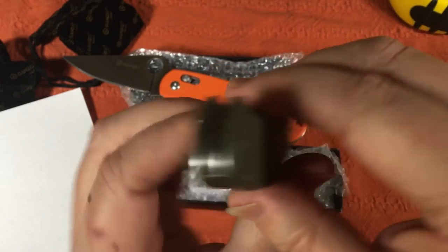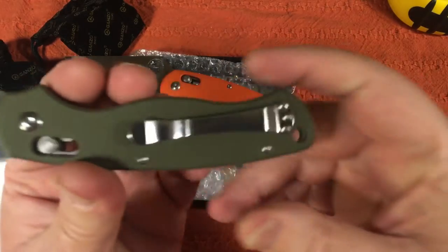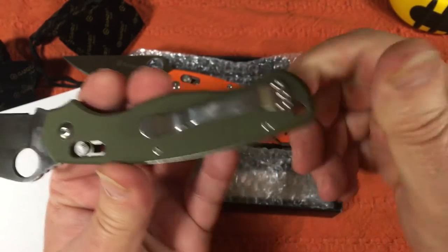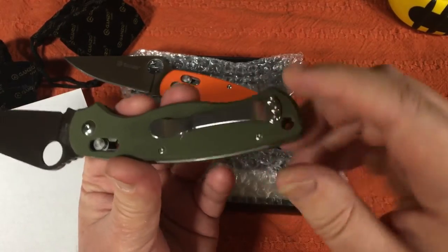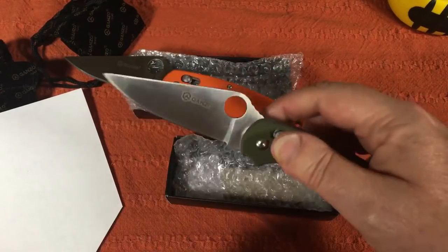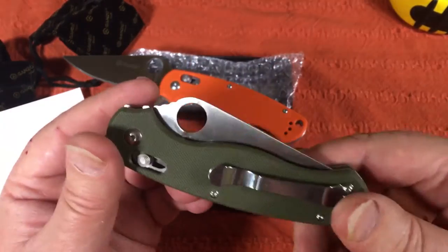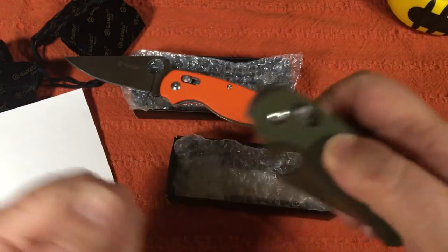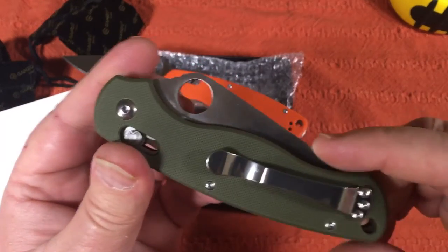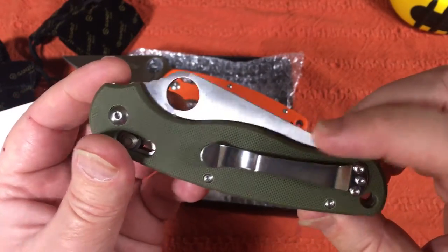Can you carry it left-handed? You tell me — oh yeah. Lanyard hole comes in handy for a work knife. Not deep carry — I don't think I've seen a Ganzo with a deep carry clip. But these are knives made to be accessible from your pocket. You're wearing your jeans, out on your ranch, in the woods, camping, hiking, fishing, boating, or just out in the garden with fibrous palm tree leaves here in the south — you can cut through that like a knife through butter.